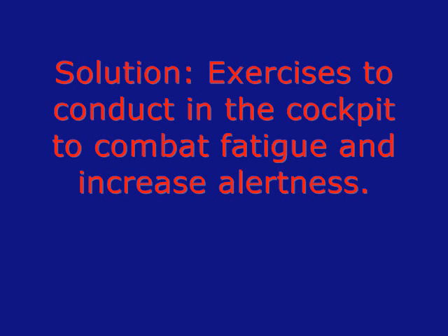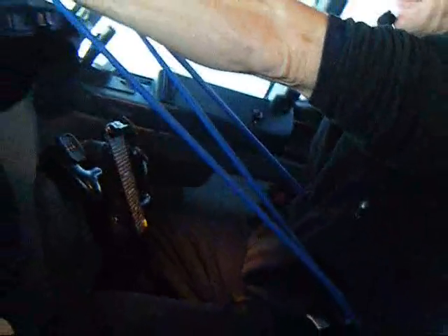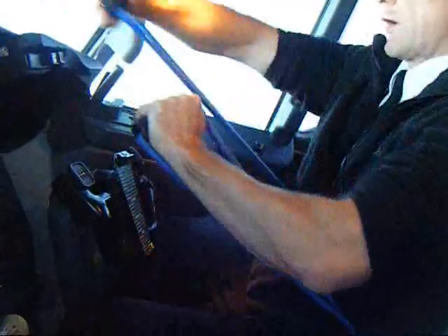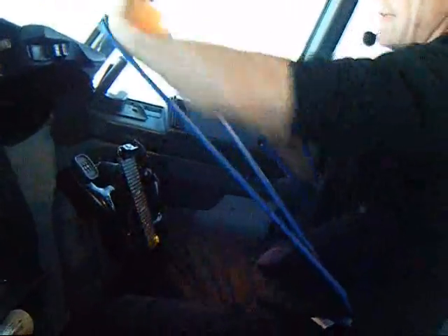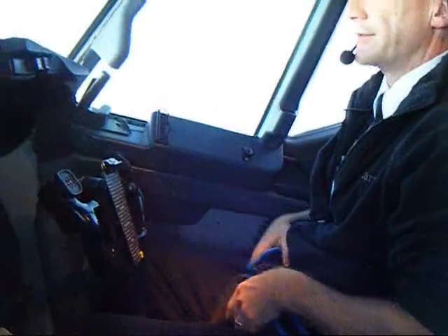Here are a few cockpit exercises demonstrated while sitting in an airline cockpit on the ground, yet safe to conduct airborne. A resistance band can be used for arm exercises. The band in this demonstration is designed for boxers — it is shorter than your typical exercise band, and in this video it is placed behind the pilot's lower back. There are various movements you can do with such a resistance band. These are simple arm exercises and easy to conduct in tight cockpits.